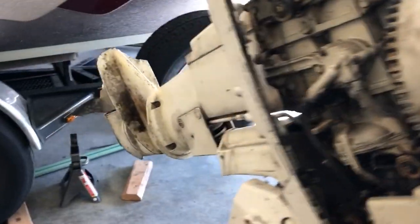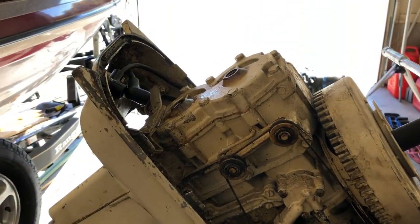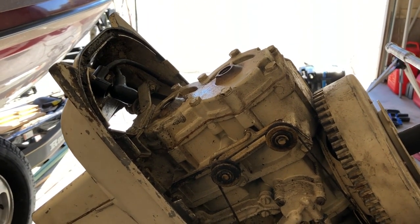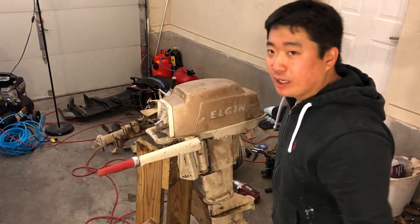I guess we'll put this motor aside and let that penetrating oil sit in there for a little bit. We'll come back to this guy later. Well, here it is — it's still completely seized up. It's been sitting about a day with the penetrating oil in both cylinders.